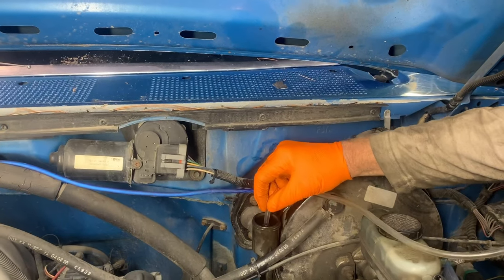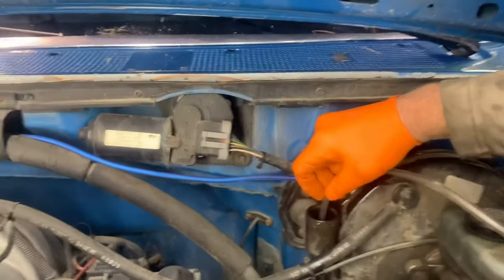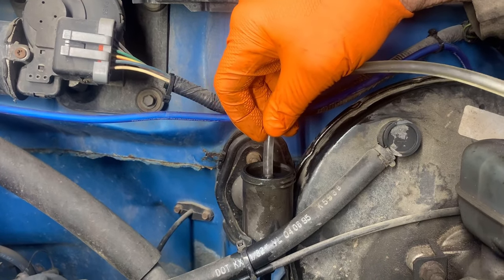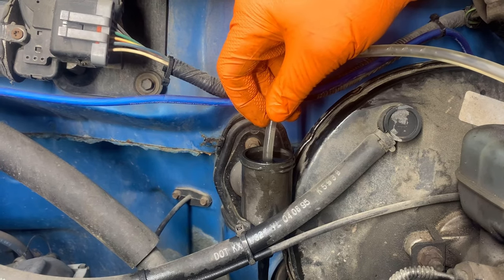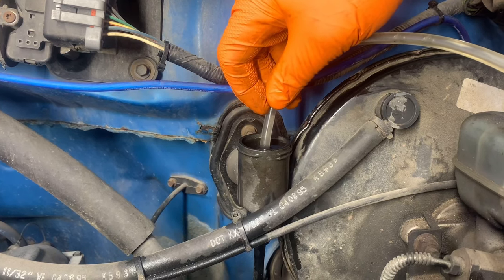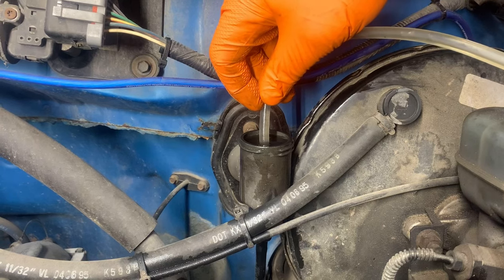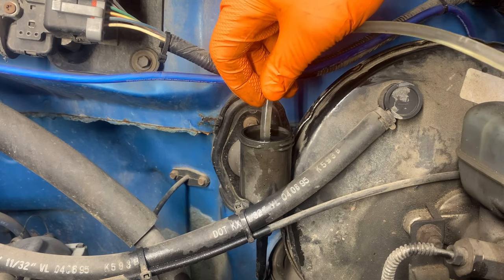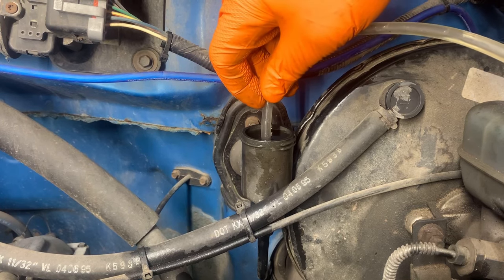Once it's in there, we'll just start to pump and you'll see it'll pull — see those bubbles coming out. As it pulls those bubbles out it creates a vacuum, and when we pull this line out the vacuum will suck that fluid down into the air pockets. Once there are no more bubbles coming out, just give this a few pumps — you'll get to the point where you see no bubbles. We're still getting a few here.